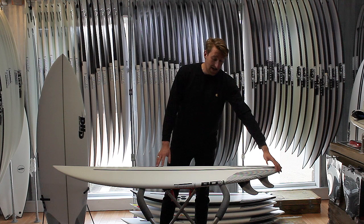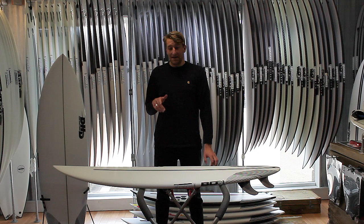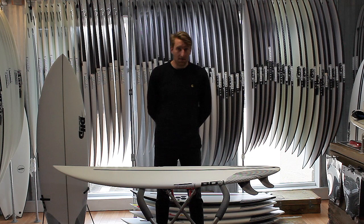That pulled-in little round tail and those refined rails in the back of the board just mean that you can put it on rail really easily. It wants to sit in the pocket and you can really get a lot of maneuverability and a lot of high performance out of this board as well.